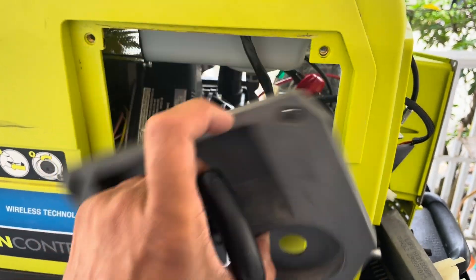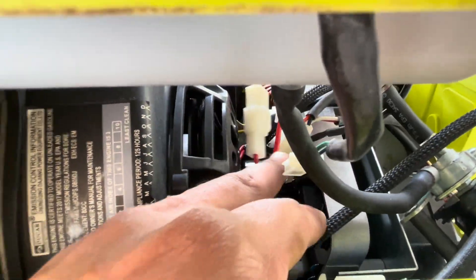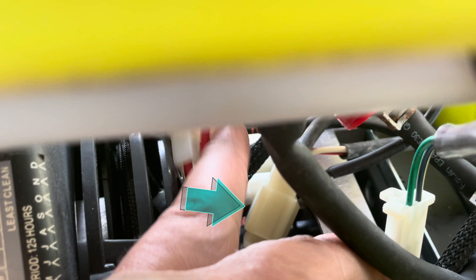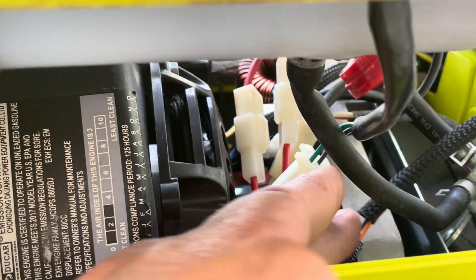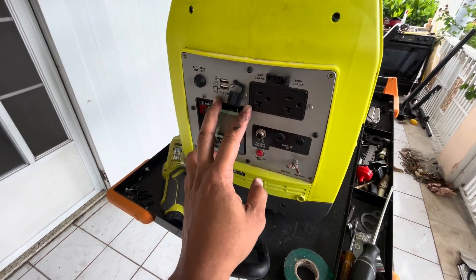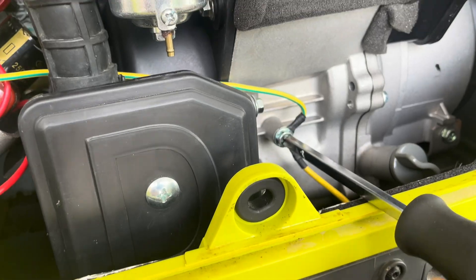Quick tip: if you remove the pull-start cover and the fuel valve, you'll be able to access that bottom plug much more easily. Also, this connector right here is going to give you a lot of trouble as well — good luck, and let me know down in the comments if you had any issues with any connection. Now that the new module is in place, I'm going to attach one screw on the panel for some testing. Also, don't forget to tie back the ground cable.